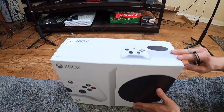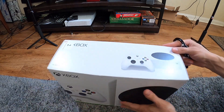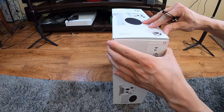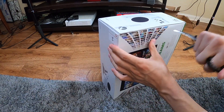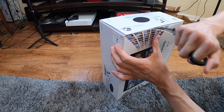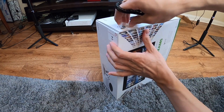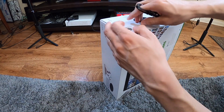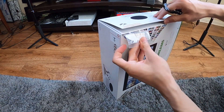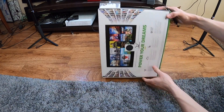What's up guys, I am unboxing the new Xbox Series S. I want to unbox it very carefully because I'm going to return this whenever the store has more Series X in inventory, so I want to return it with the box and everything.